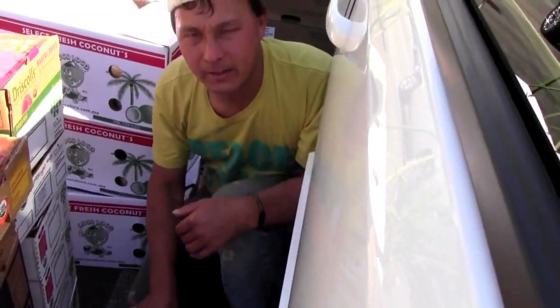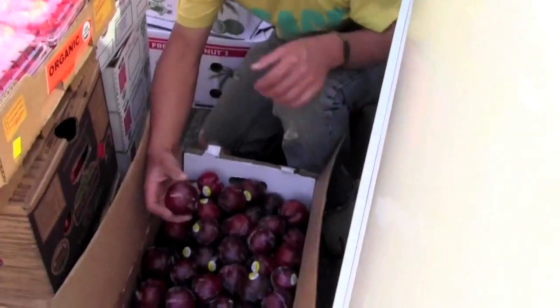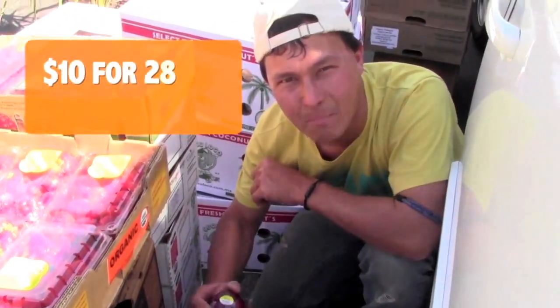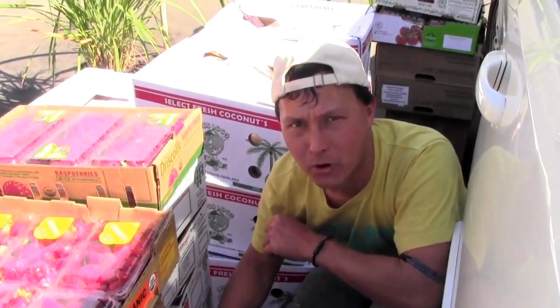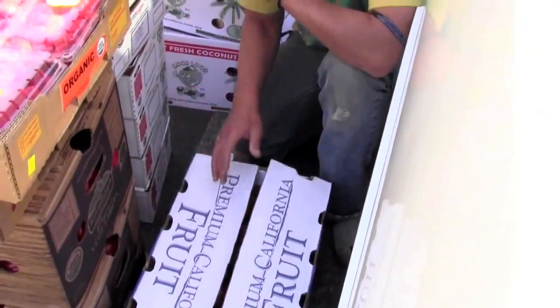Next we got a box of California stone fruit — the last of the season. These are called Joanna red plums, nice and ripe, a little bit soft, ready to eat, and they're going to be really good. That's 28 pounds for 10 bucks. If you always wonder and complain that produce isn't that cheap where you live, maybe you should move to California and come to the Southern California produce terminal. You are what you eat.